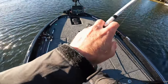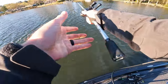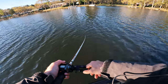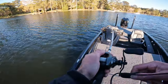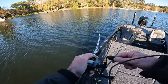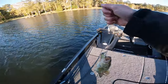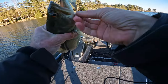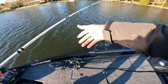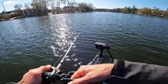There we go! What do we got? Feels decent. Good little guy — he ate it on the front hook, pre-spawn. Come on bud, I gotta get back in there. Got it — no, came off. Dang it.